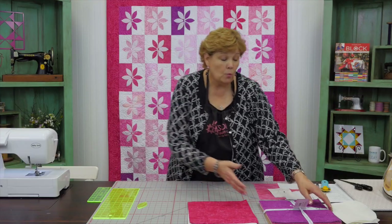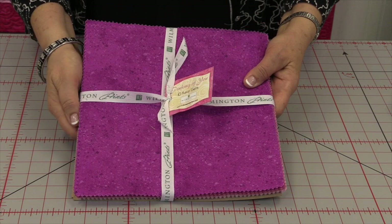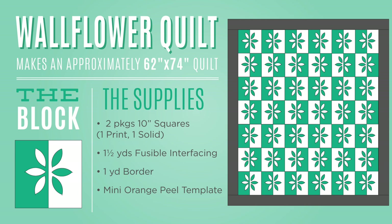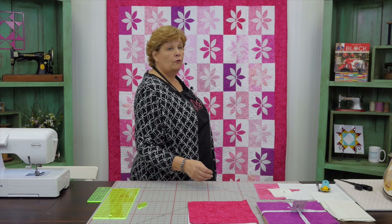To make this quilt you're going to need one packet of ten-inch squares. This one is called Pinking of You and it's by Wilmington — it's just all these fun shades of pinks. You're also going to need one packet of ten-inch solid squares, which will be your background square. You're going to need a yard and a half of Heat and Bond Light — something with adhesive on it. And you're going to need a yard for your border; we've got a four-inch border around this. This is just so much fun to make — it's one of those quilts that's really gratifying really fast.